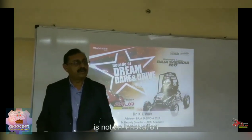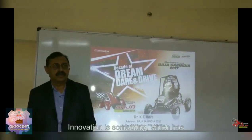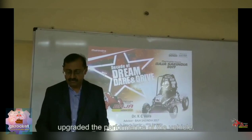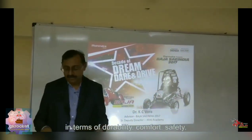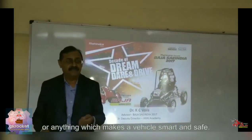We have been supporting the Skill India initiative of the government, and also supporting the e-mobility initiative. Making a four-wheel drive vehicle is not an innovation. Using gimmicks related to electronics which are of no use to the vehicle is not an innovation. Innovation is something which has upgraded the performance of the vehicle or given some benefits in terms of materials, manufacturing, cost, durability, comfort, safety, or anything which makes the vehicle smart, safe and sustainable.